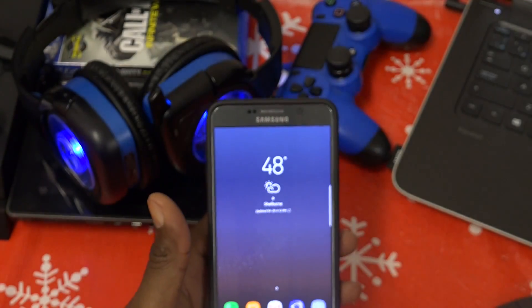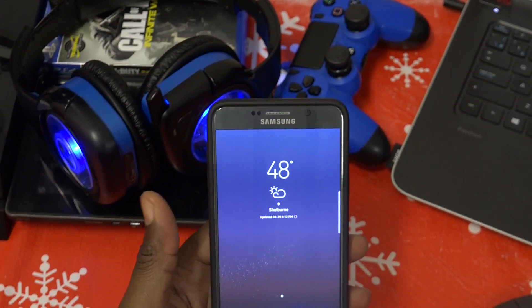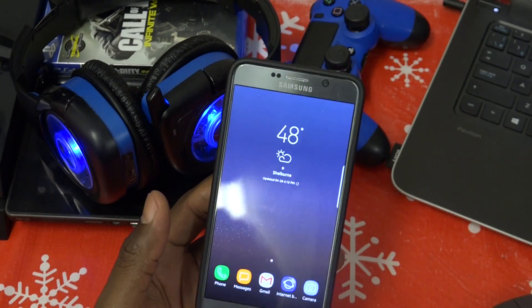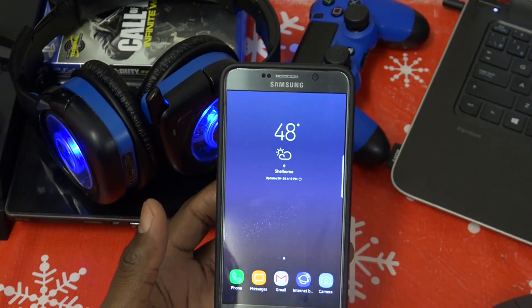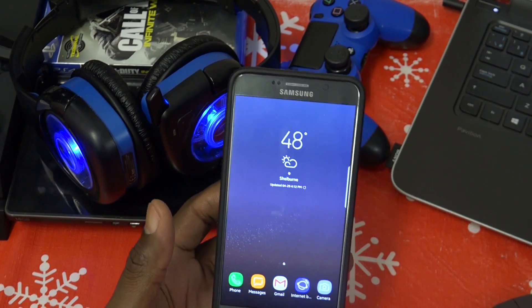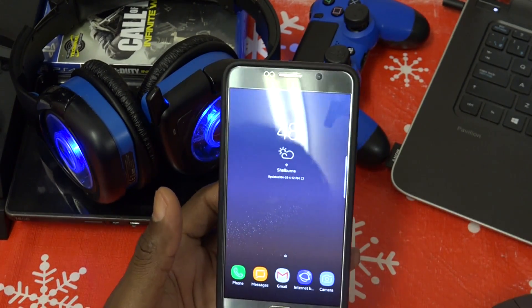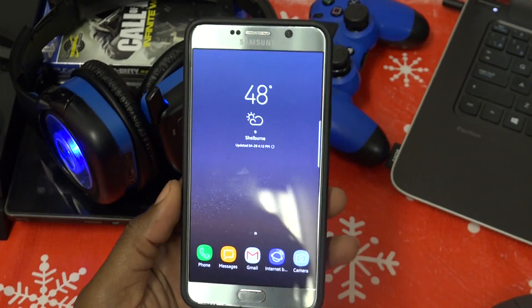Off topic — I also got a Gear VR, and I'm a little bit excited or scared to try out some of those things, especially the horror games. Like the video if you want to see me scream like a little girl playing those games. But yeah, back to the ROM.